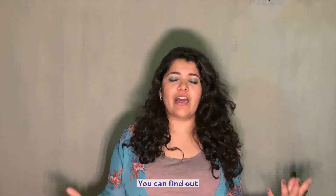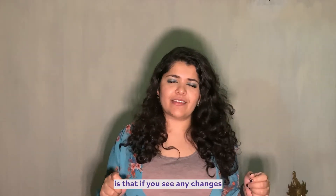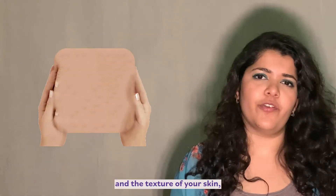You can find out if there's anything that looks obviously abnormal. This means if you see any changes in the shape, in the color, or in the texture of your skin.